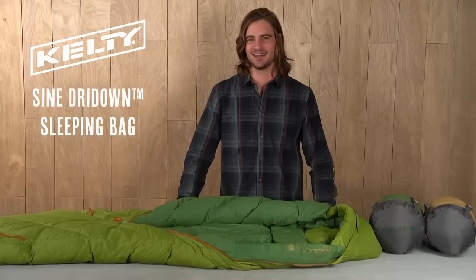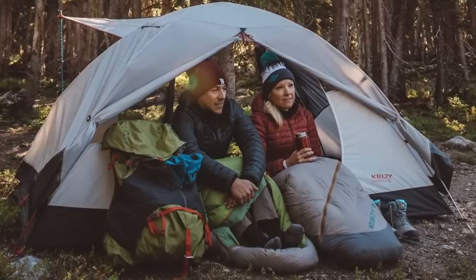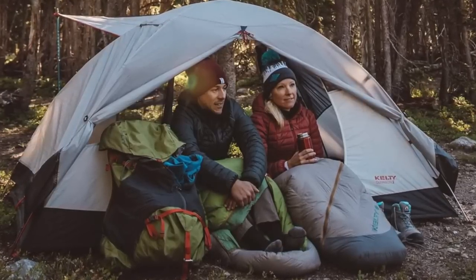Heading into the woods and need a sleeping bag that's light on weight but heavy on comfort? The Sign 20 and 35 are Kelty's lightest sleeping bags, but they'll still keep you toasty and comfortable under the stars.